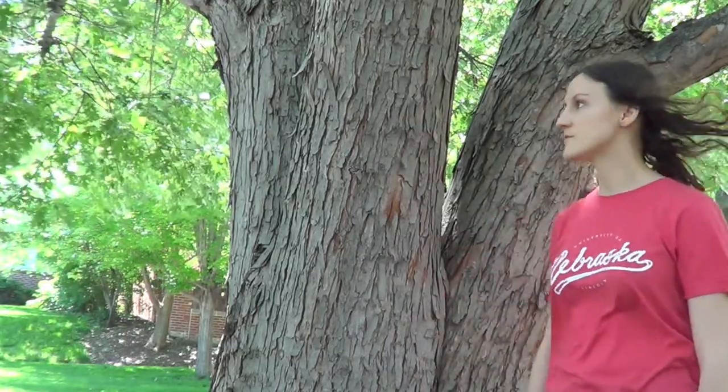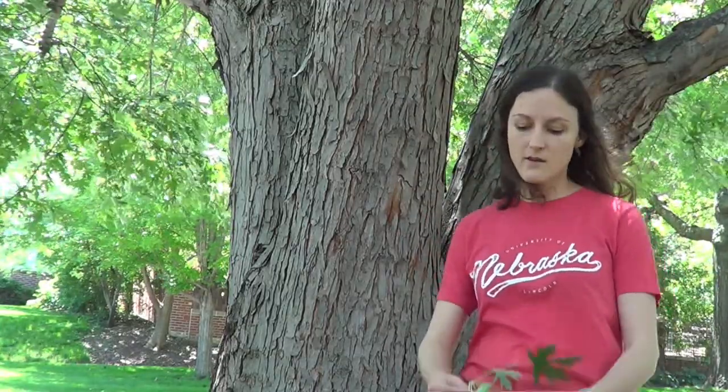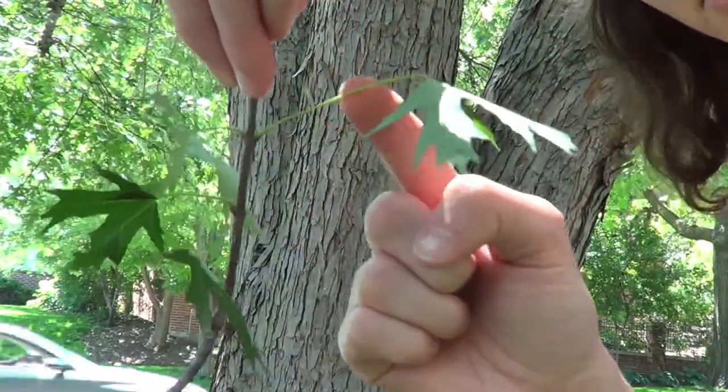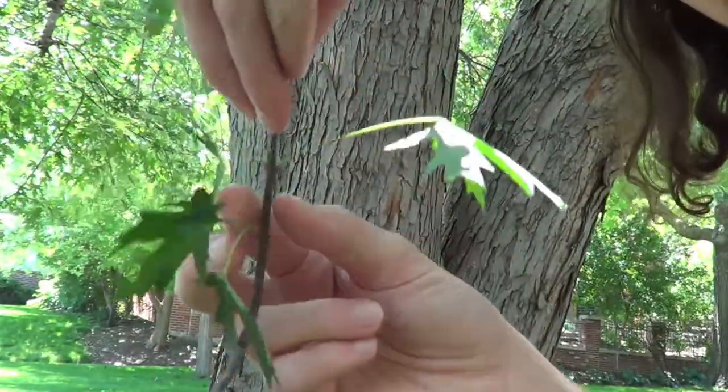Let's talk about a couple of features that let us know that this is a maple generally, and then we'll talk a little bit about the species. First of all, if I look into the crown of the tree, I can see that the branching and the leaf arrangement is opposite, which means when I look at where the leaves are coming out of the branch, they're directly across from each other instead of alternating their way up the branch.